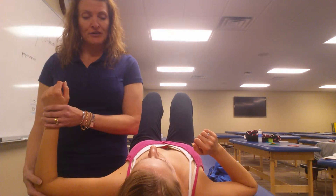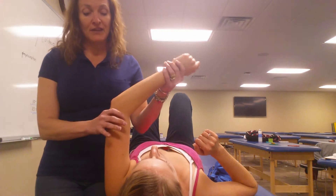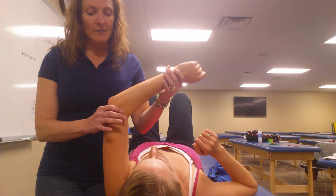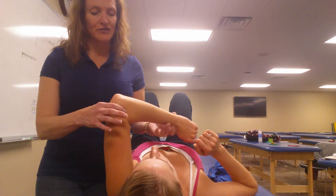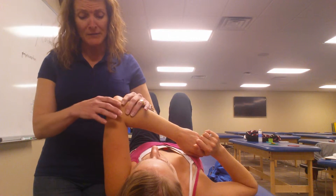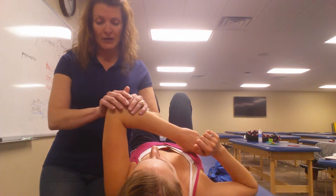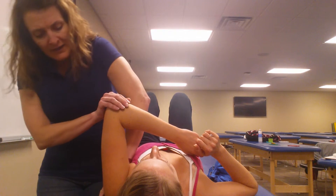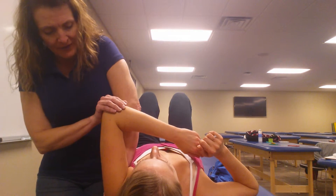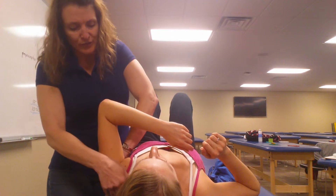I'm going to have her on her side and bring her into horizontal flexion and some internal rotation of her shoulder, and just let her relax in this position. To make sure that it's just the glenohumeral joint and not scapular motion, I'm going to stabilize her scapula to the table and depress the shoulder.